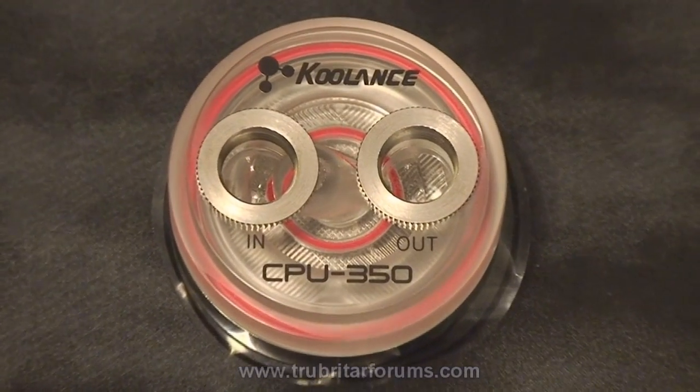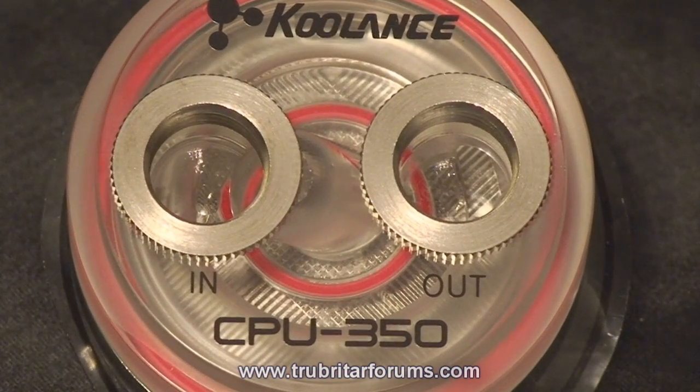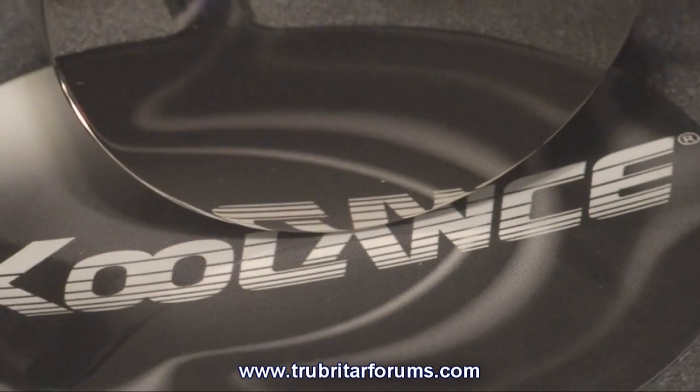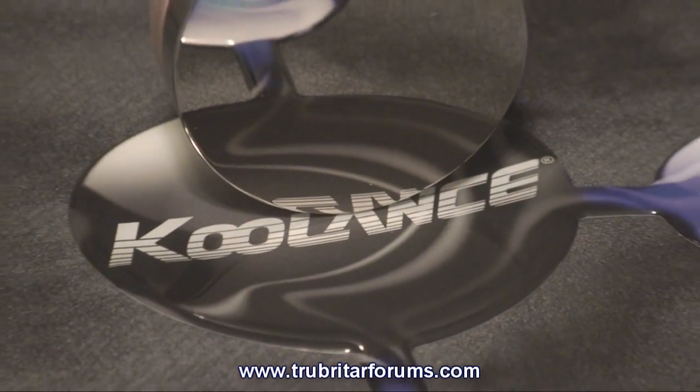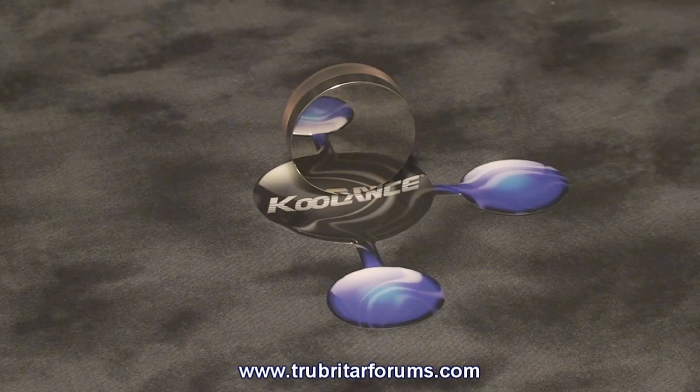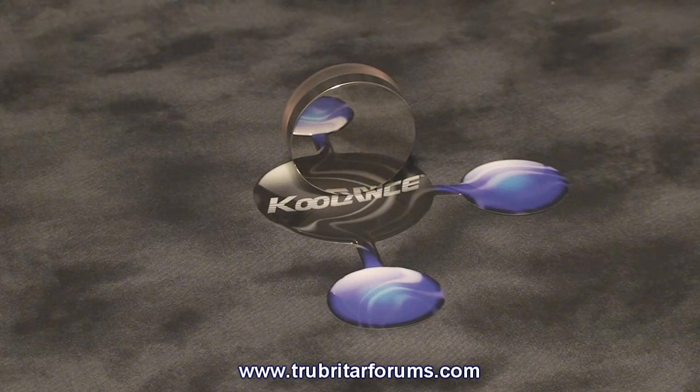The CPU350 is tapped and threaded for G quarter threaded nozzles, making it ideal for 10 or 13 millimeter coolant hoses. The water block cold plate is manufactured from high density copper that's nickel plated for corrosion resistance, and has a slight curvature across the base of the cold plate for better fitment to the CPU.